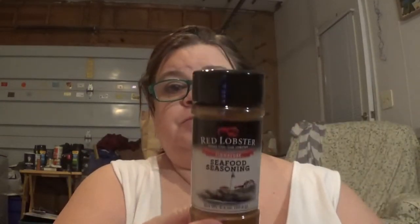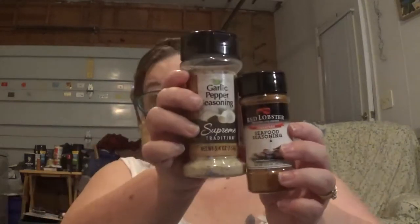Hubby got this Red Lobster Signature Seafood Seasoning. This is 2.3 ounces. The pepper is 2 ounces, Hubby said. Hubby also got some garlic pepper seasoning. This one is larger — it's 5.4 ounces.